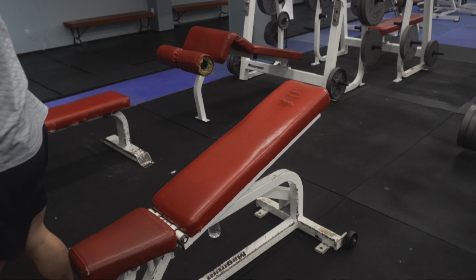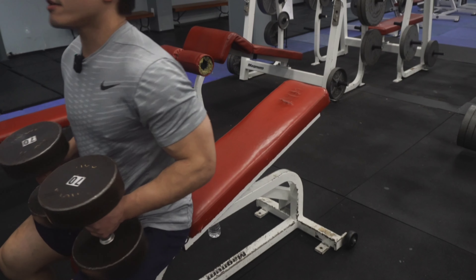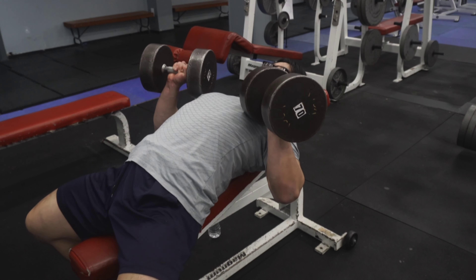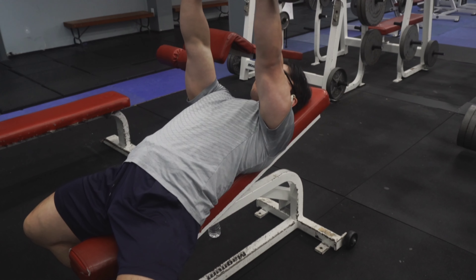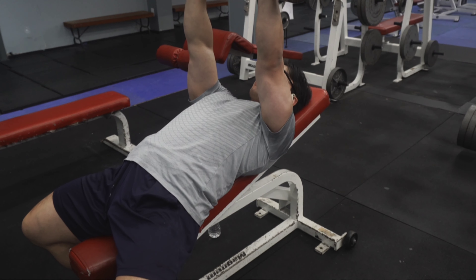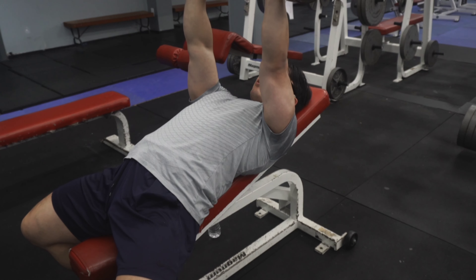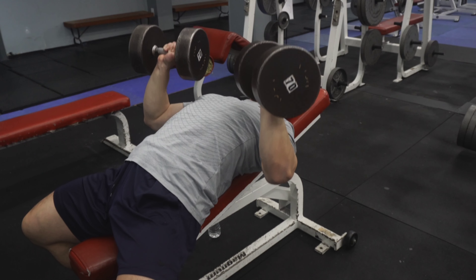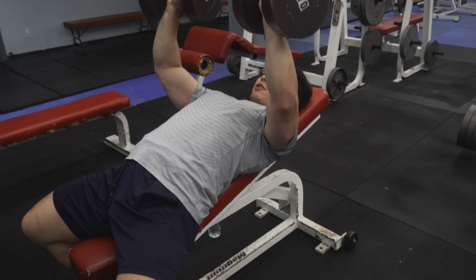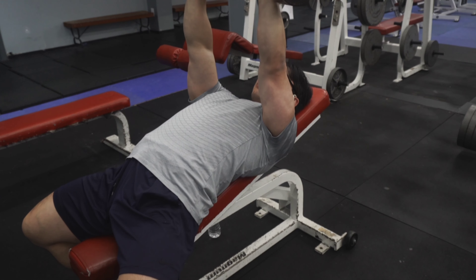I'm going to show you how to do the dumbbell incline bench. Pick up the weights, put them on your thighs, and then kick them up — just like this. Ribcage up, retracting and depressing your shoulder blades, then pressing. Your hand position should be just like on the dumbbell flat bench — slight bend in the pronated position. Stack your wrists, elbows, and lats together. Come down and really get your ribcage up. Squeeze together with your lats and pecs, pack your lats, then press with your lats and squeeze your pecs.